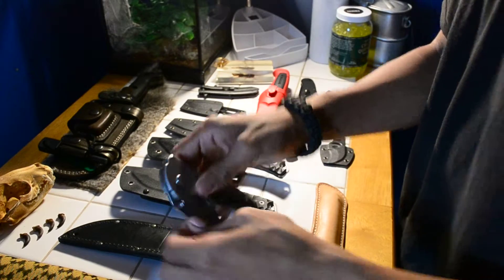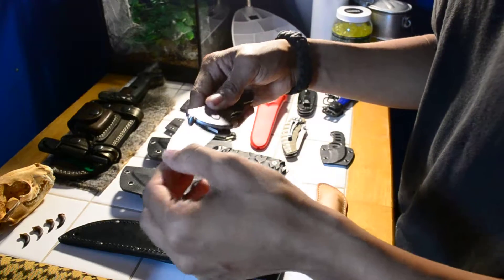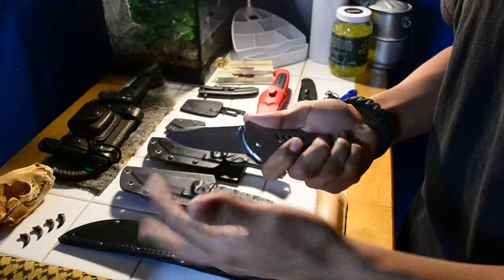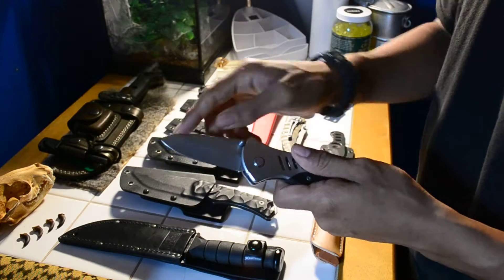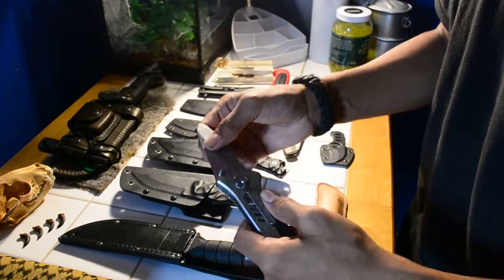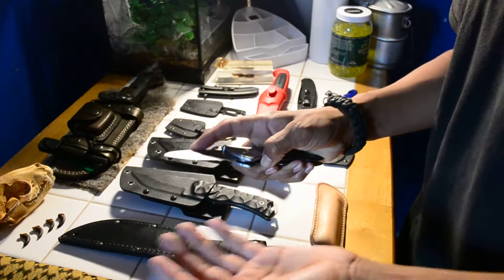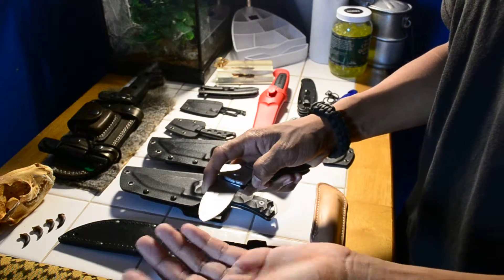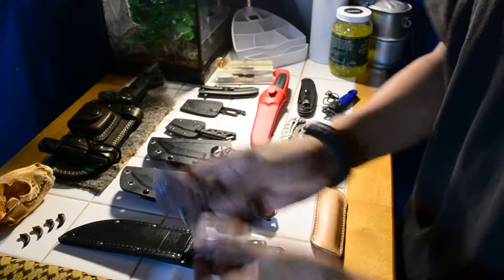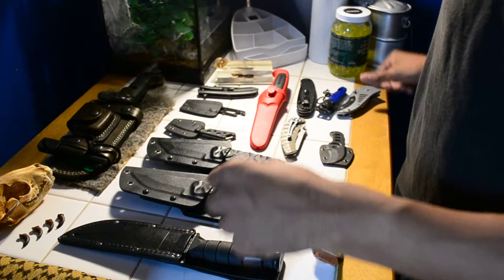The next one is this Smith & Wesson knife. One of my friends gave it to me. He broke the tip — I still need to work on this one, I was grinding a new tip back on. I've taken this blade apart many times. I just use it when I go in the woods, like for digging dandelion roots out, because I make dandelion tea. Maybe I should make a video on that.